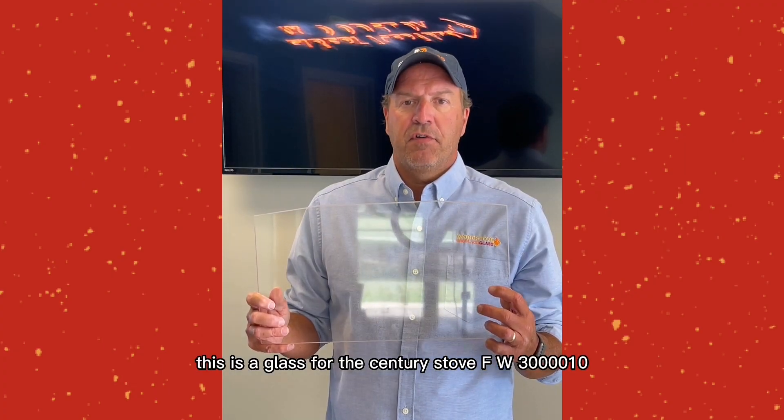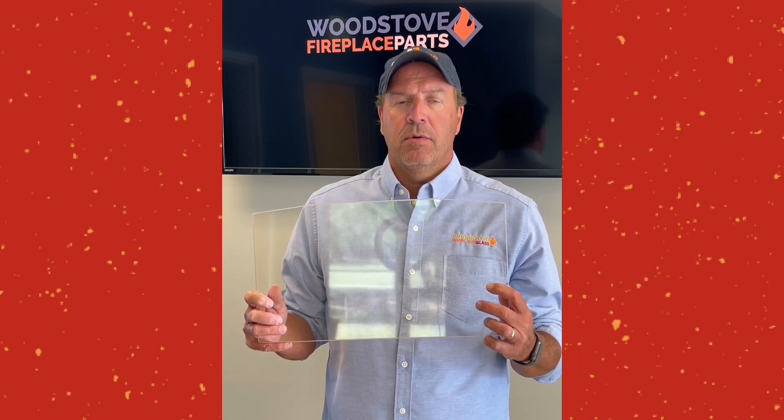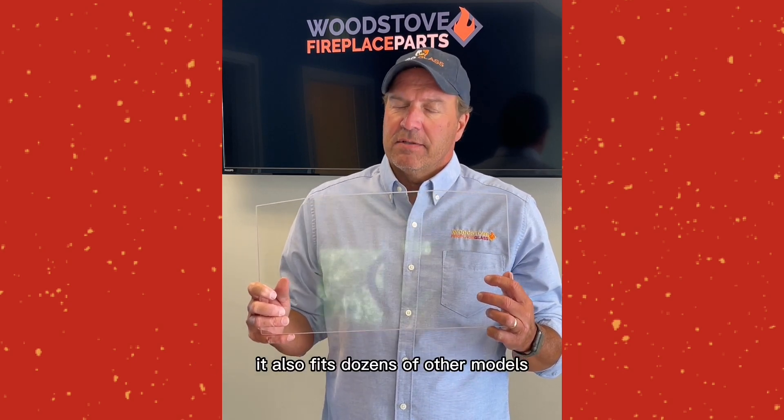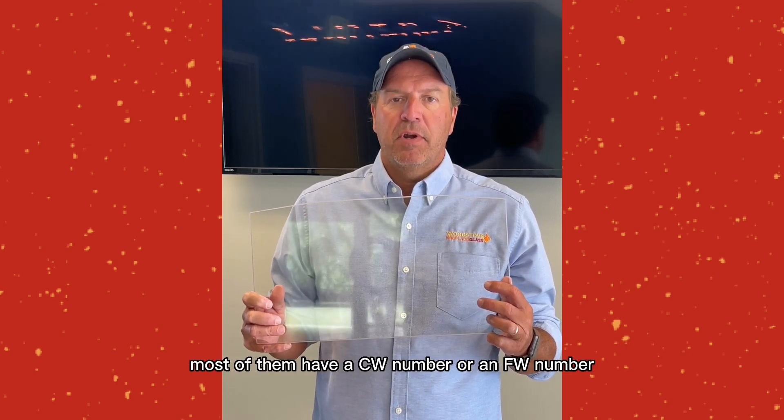This is a glass for the Century Stove FW-300010. It also fits dozens of other models, most of which have a CW number or an FW number.